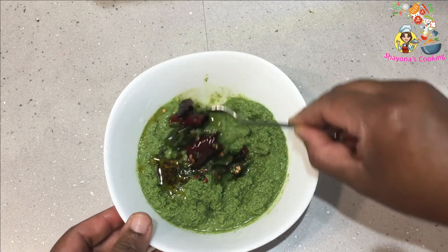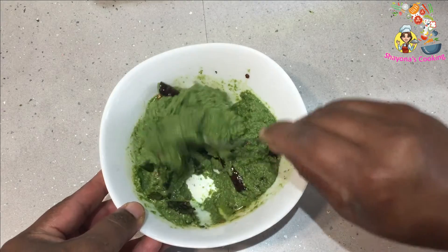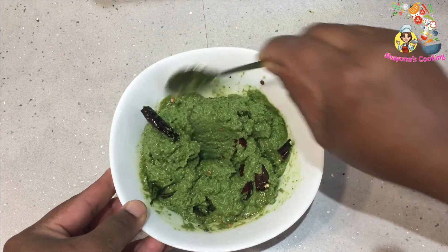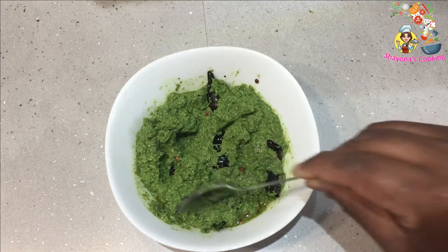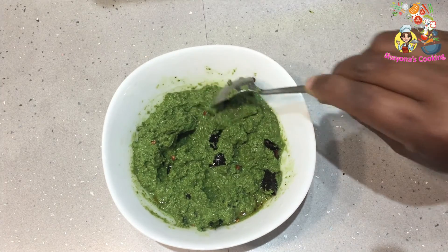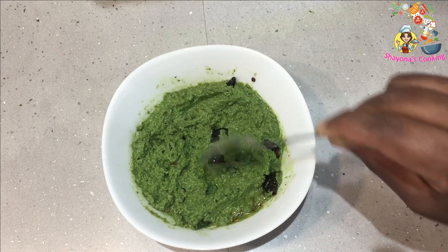Mix it in a little bit. You can use the same ingredients in the pan. You can use the same ingredients. Let's eat — it has a good taste, so let's put it in for a good taste.